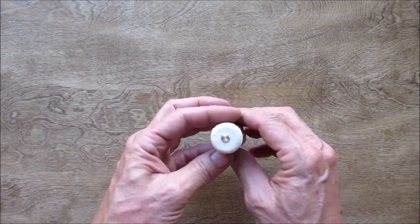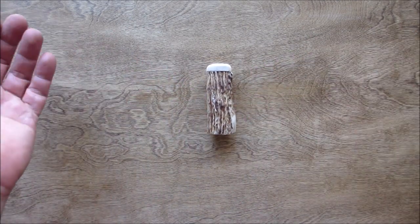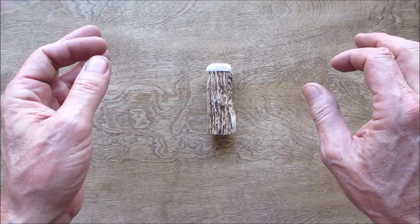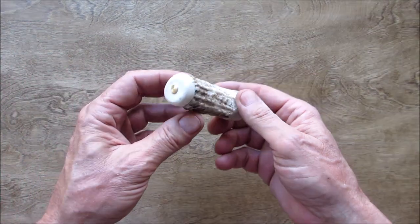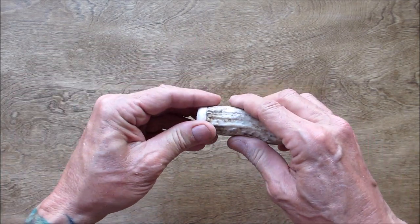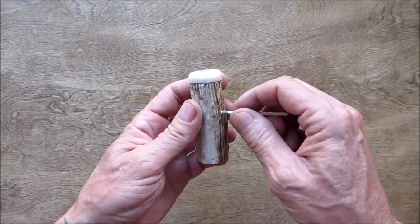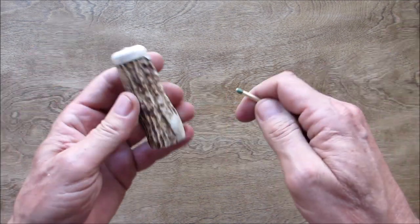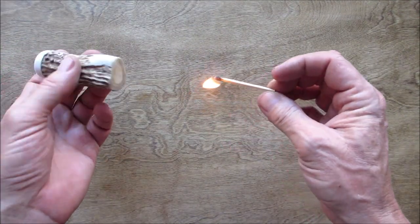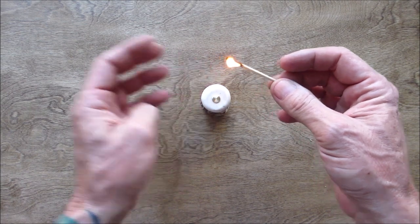An antler match safe. And these are Strike Anywhere matches. I did strike them on the antler and it worked, but it's pretty tough. Let's see if I can get one to go off. Oh, there you go! Hey, look at that — right off the bottom. Sweet. Well, there you go. There's another reason not to polish it — that worked great.